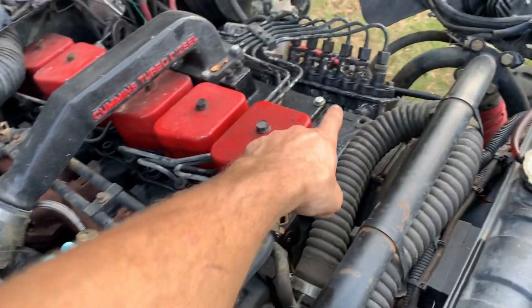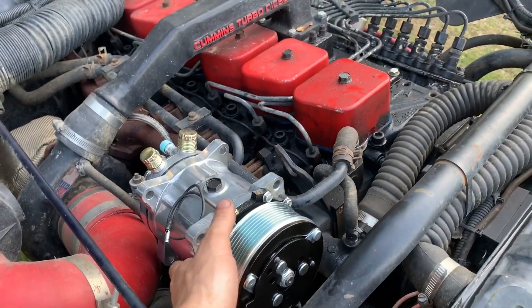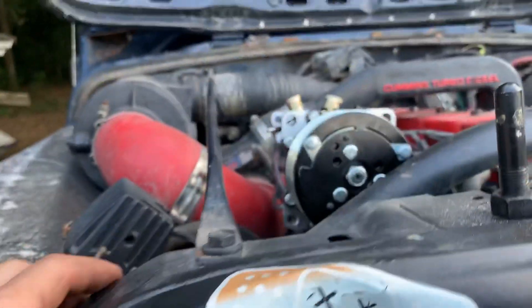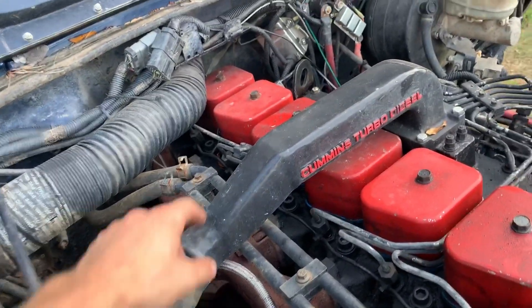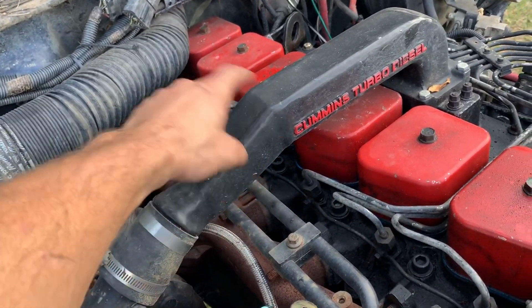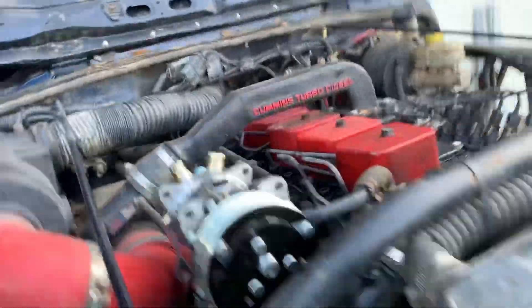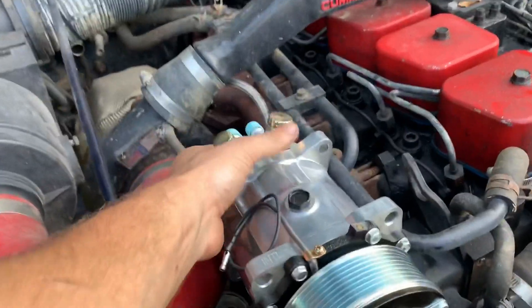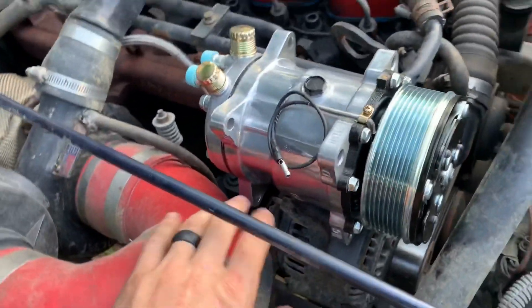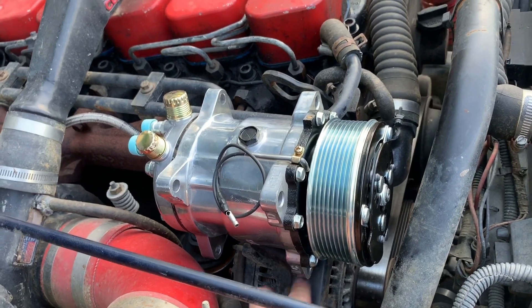I'm trying to figure out where I want to put the compressor — it's either this spot here or that spot over there. This spot here seems to look the best; it sits lower on this side and still sits below the intake horn, which is good. This intake was off a first-gen Dodge because I don't have room for an intercooler — a friend cut it and re-centered it. My thought process is to run a half-inch plate on the bottom with maybe eighth-inch angle on top for the bolt mounting points.